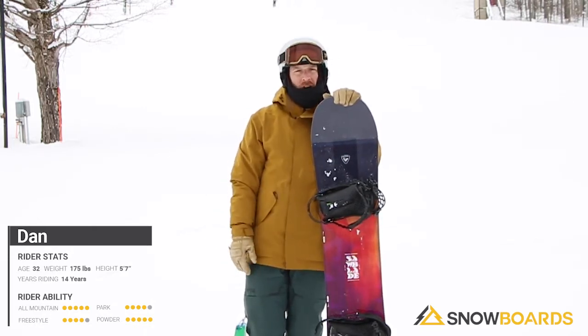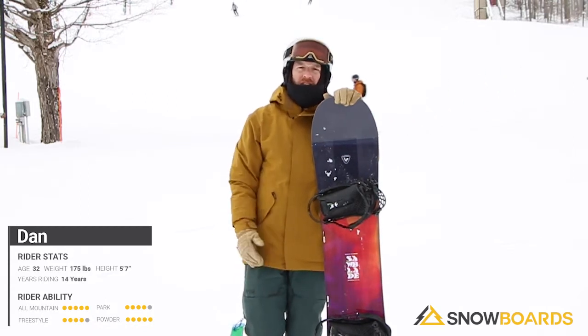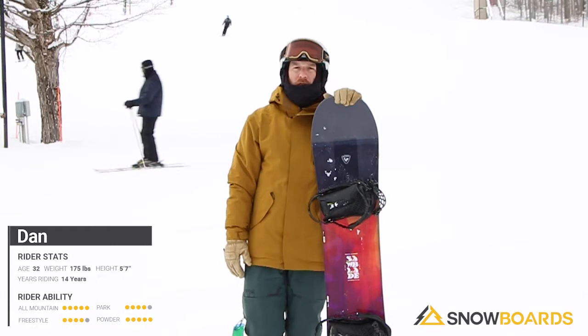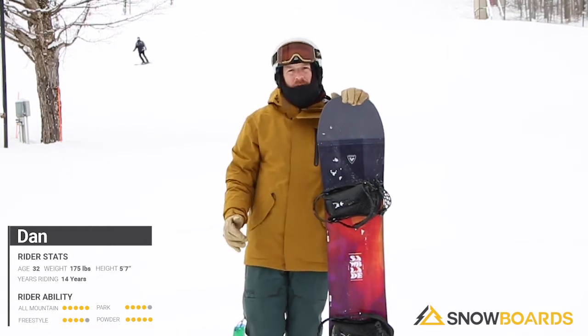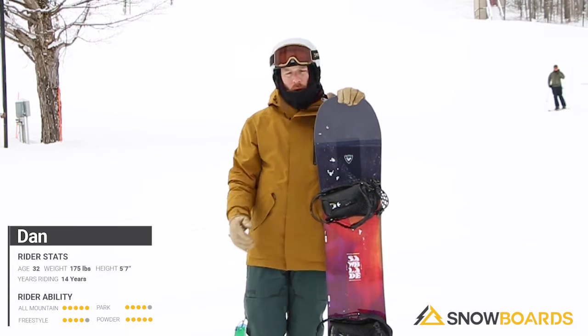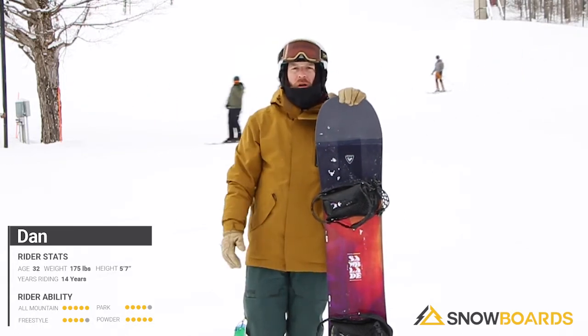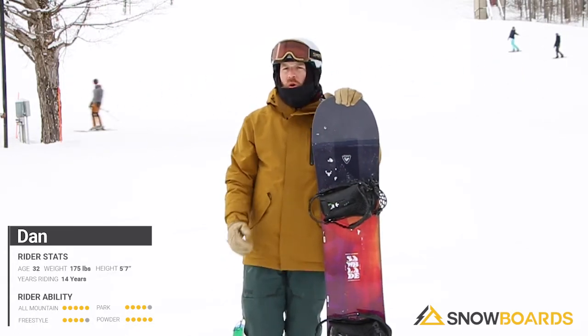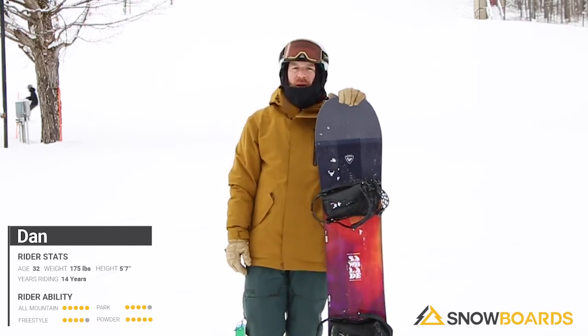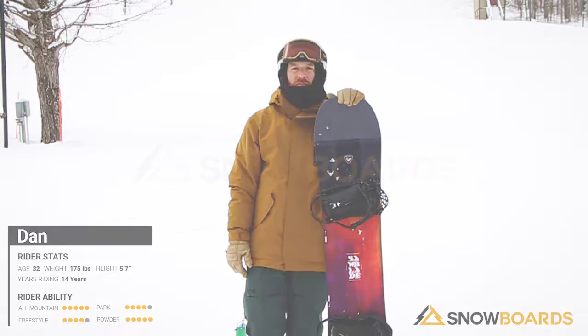It's a one board do-all. It's playful in the park, it's strong on the groomed, it's easy in the trees. It's definitely for your more beginner to intermediate level rider looking to get either out of their rental board or get into a little bit more powerful all-mountain board. If you're looking for a one board, take everywhere that isn't too much work and isn't going to break the bank for you, you should be looking at the Rossignol Saw Blade.